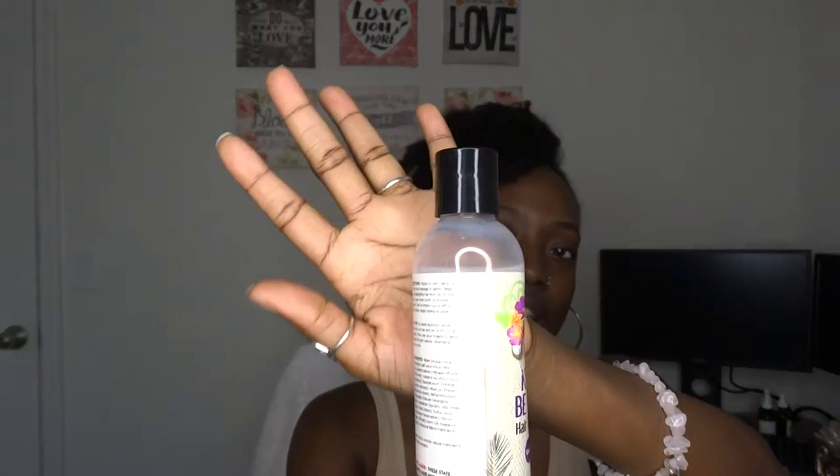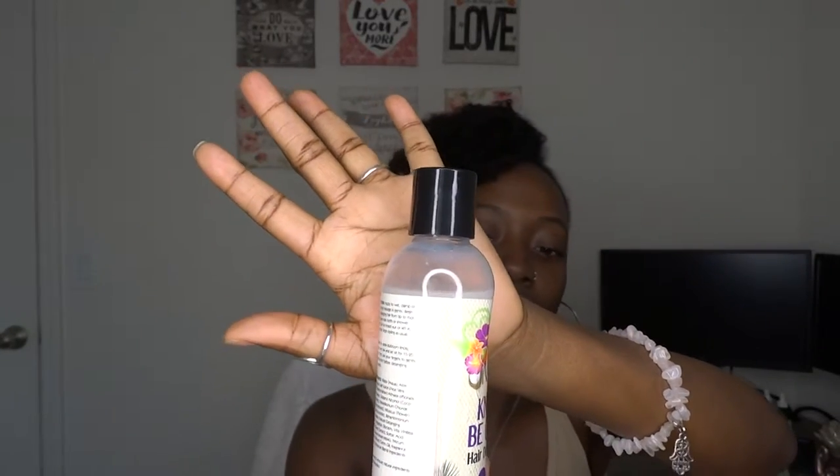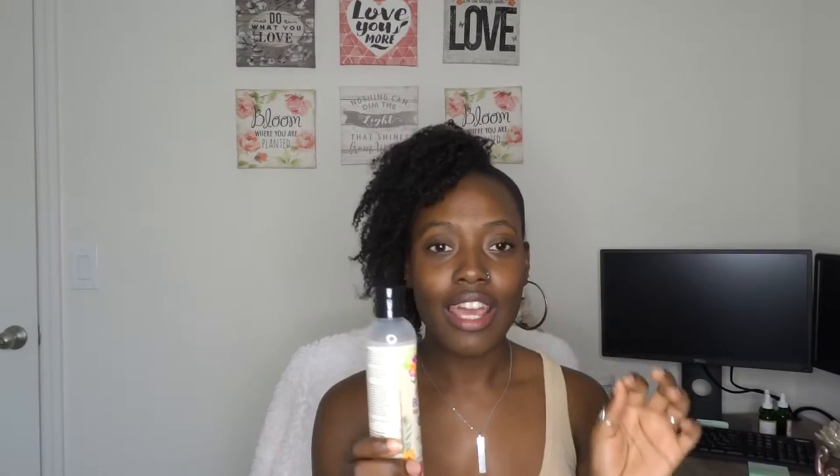The only thing I don't like about this right now that I can tell you off the jump is that I've never used this, and look where it's at. Look at that — it's not full. That's one thing I hate about buying products when it's not full to the rim. I want it full to the rim because I want my full 8 ounce. I'm going to show you guys — I never used this, see, it's still closed. I just opened it. It smells good.